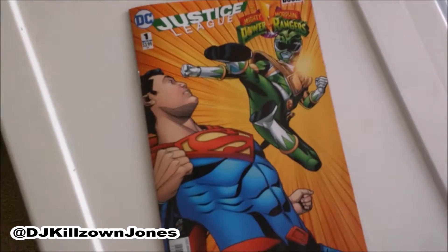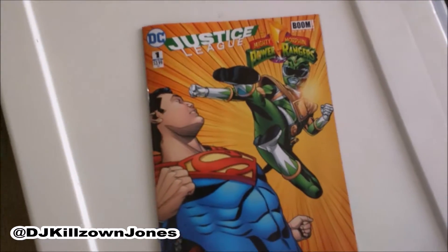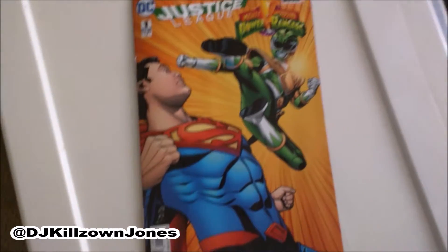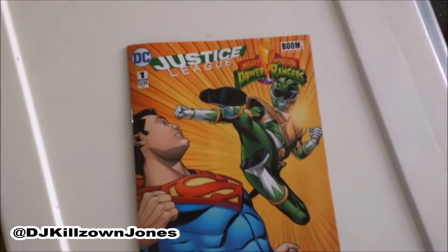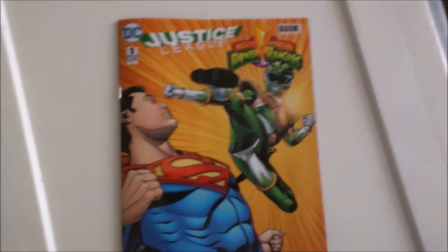This is your boy DJ Killzone Jones — Justice League slash Mighty Morphin Power Rangers — Killzone Reviews. Make sure y'all like, comment, favorite, subscribe, hit that notifications bell, become a part of the notifications gang, and we out. Peace.